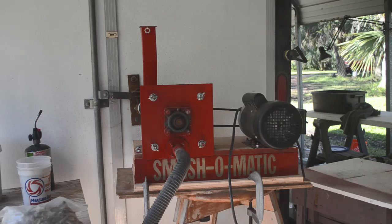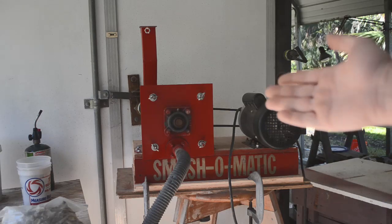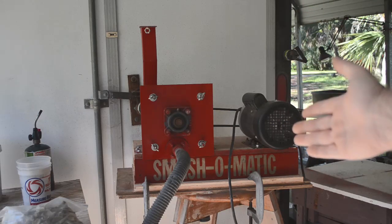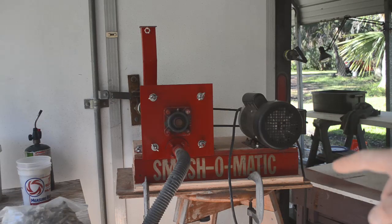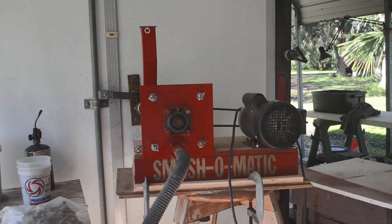Hello gold lovers, YouTubers of all sorts — Mike here, welcome back to my channel. It's time for another episode where the smash-o-matic is going to be front and center, and we're going to run a lot of ore through it today. At least I hope it's ore. This is stuff we got from a quartz outcrop I found when I was out exploring, right on the edge of a creek that's known for having placer gold in it. I'm hoping it's the source of some of that gold.